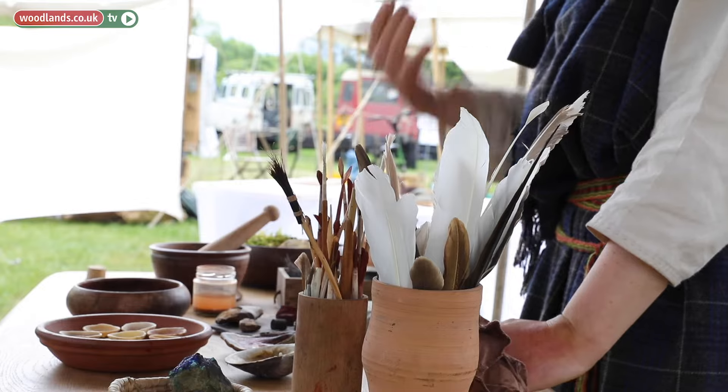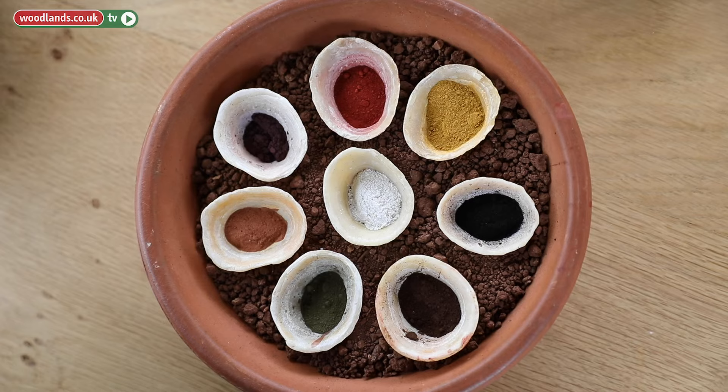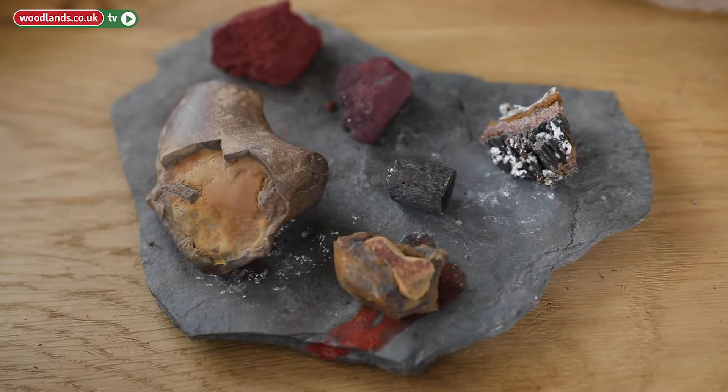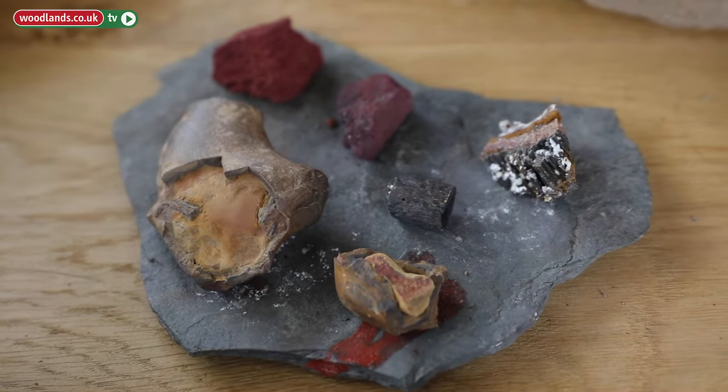Hi, my name is Caroline. I'm a historical food and crafts demonstrator and I run Pariogallico, my own company. I usually work on food and I also make some pigments. I will show you how to make your own pigments from the earth where you live, or even the rocks you can find when you go on a walk or a hike, local or not, and how to turn them into a paint that you can use wherever you like.